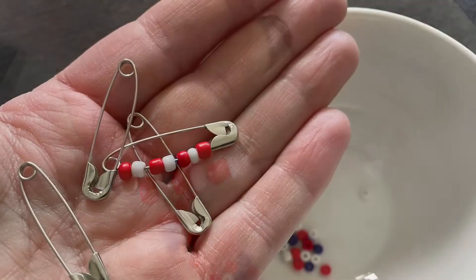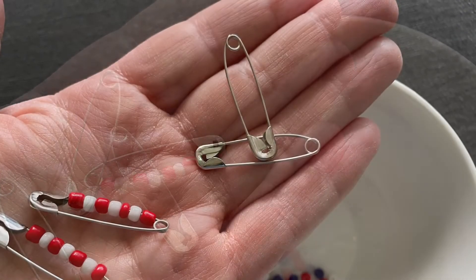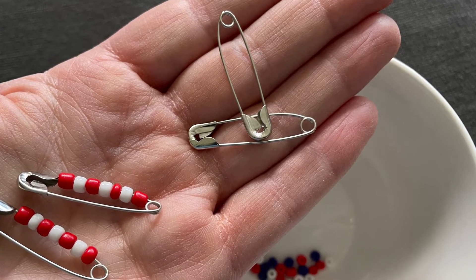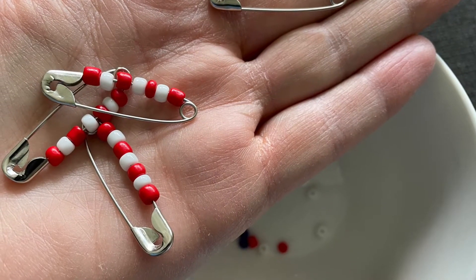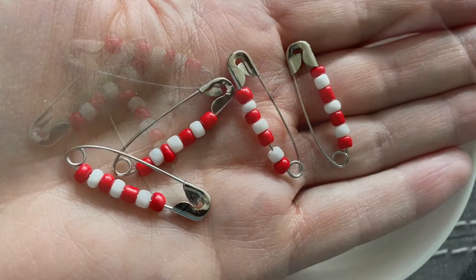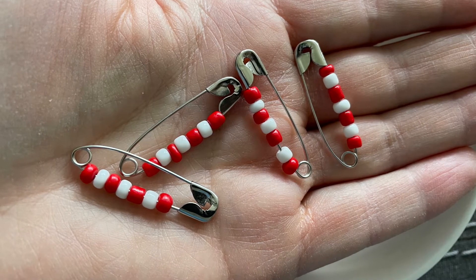You can see here the number of pins as I continue my pattern. We keep on going with a red, white, red, white, red, white, red. And we get on to our fourth and final.